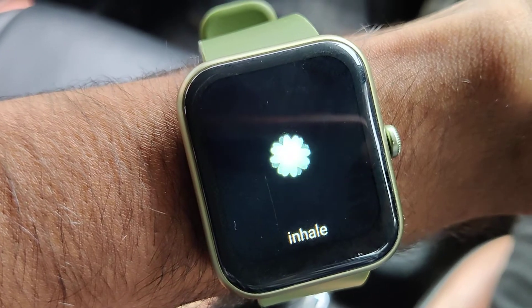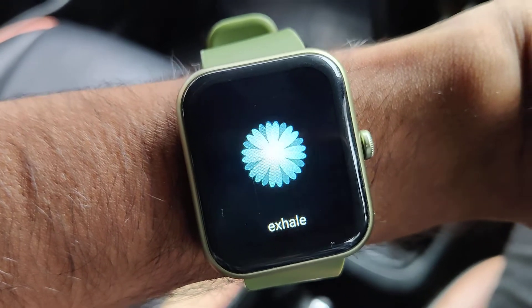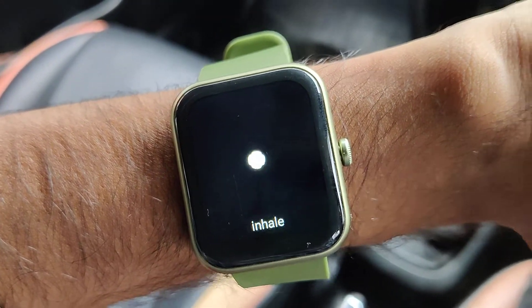You can inhale now, and after that it asks you to exhale. So you can train using the breathe training feature in this Boat Xtend smartwatch.